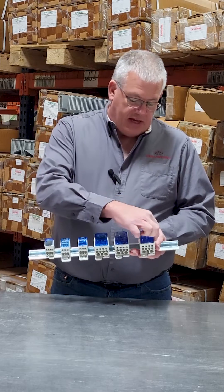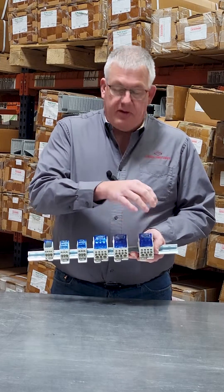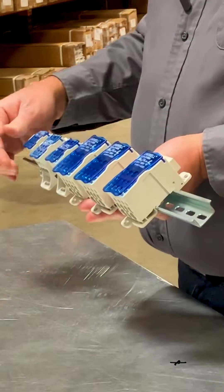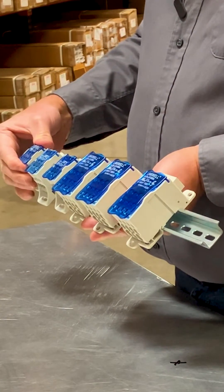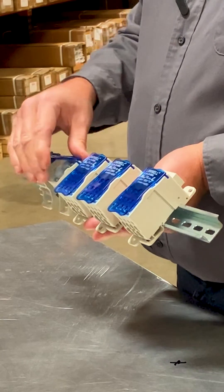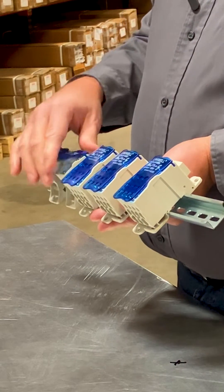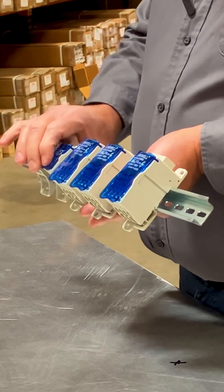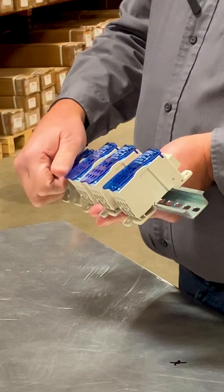They are equipped with side mounted grooves which allow you to gang them together for multiple phases or multiple connections. Each one is equipped with an IP20 UL finger safe see-through cover which is hinged on the top. You can make your connections, close the hinge and it snaps into place keeping it finger safe.